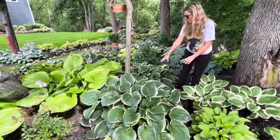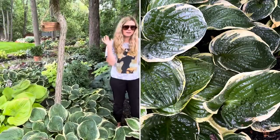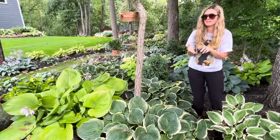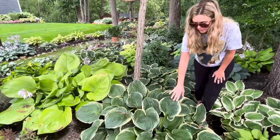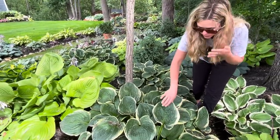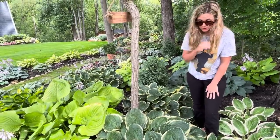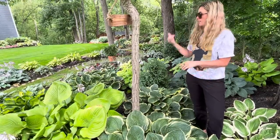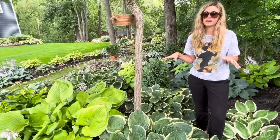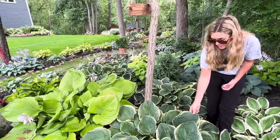These right here are called Francis Williams — there's one over there and two right here. This is one of my favorite big hostas. In my brain I've got a couple different tiers of hosta — big, medium, and small — and I allow myself a few favorites from each tier. I really love the nice variation of the leaves with that creamy white and sagey green color. They're like a chameleon hosta: they look completely different depending on sun exposure, from full shade to part shade to quite a bit of sun.